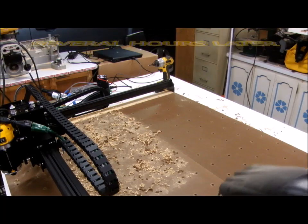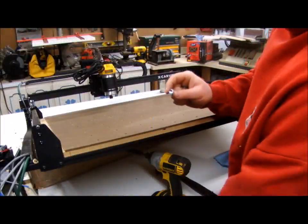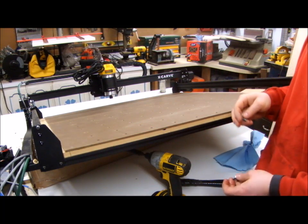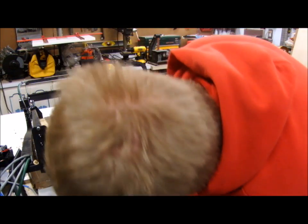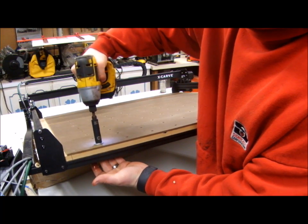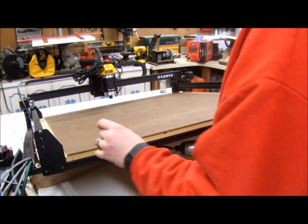I thought about these prong-style threaded inserts — they have sharp teeth. Normally you put them on the back side of the hole and hammer them in, but the machine is kind of hard to flip over. So I've taken a screw, oiled it, and now I can just put the screw through, start the nut, and pull it in with the impact driver. And there you have it — there's the threaded insert on top and there it is on the bottom. It worked!